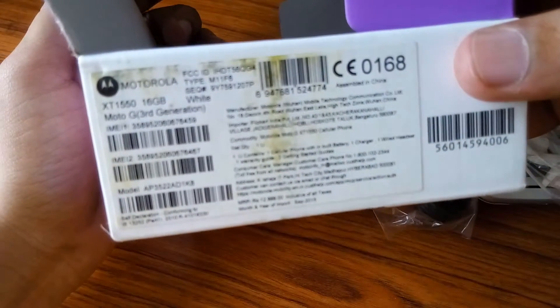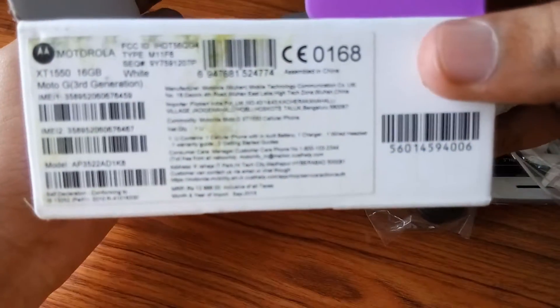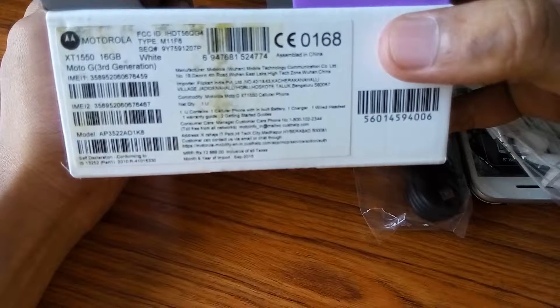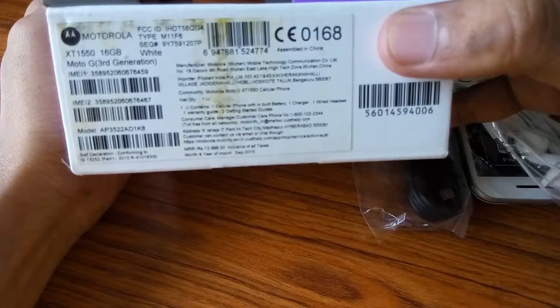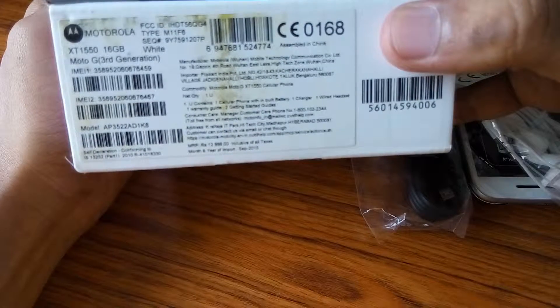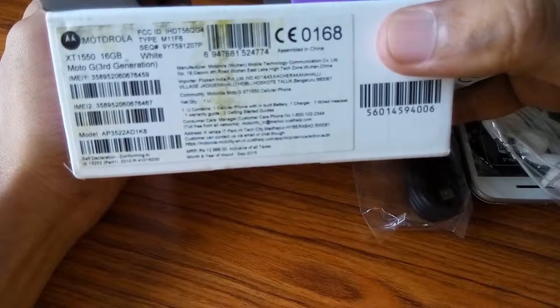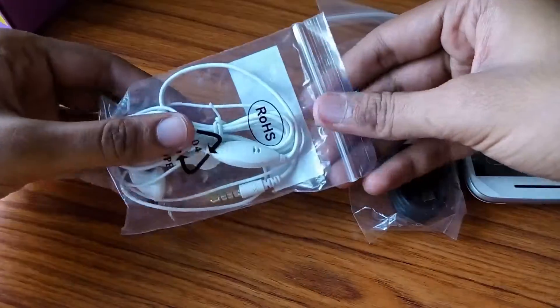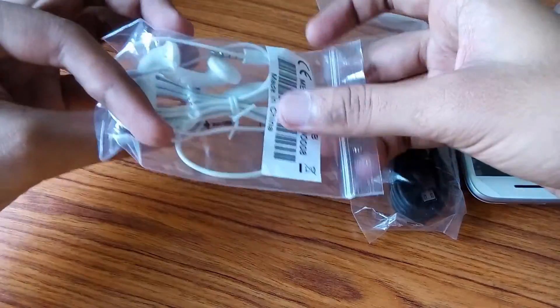Now let us see what is below the mobile box — 16GB memory, third generation. The price is listed at 13,000; to be accurate, 12,999. I got it at about the same price from Flipkart.